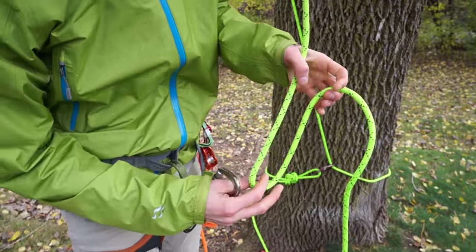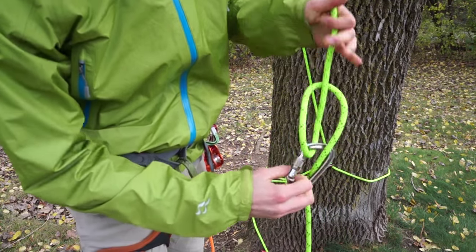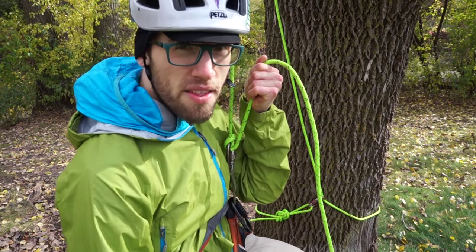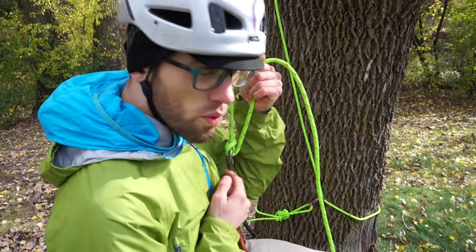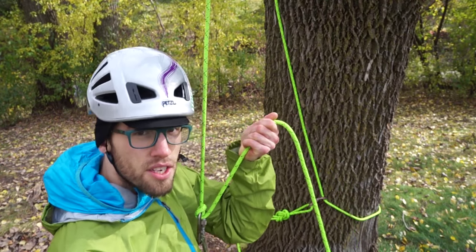Just keep repeating that process until you reach the top of the tree. A very important knot to know for tree climbing is the munter hitch. If you happen to drop your belay device or just need to rappel out of the tree using only a locking carabiner, you can use the munter hitch to control your descent.